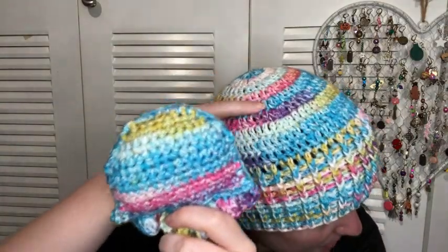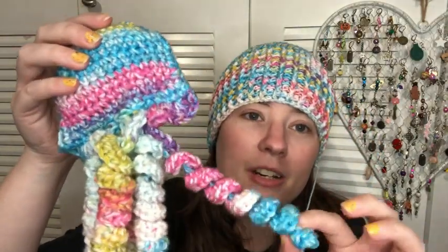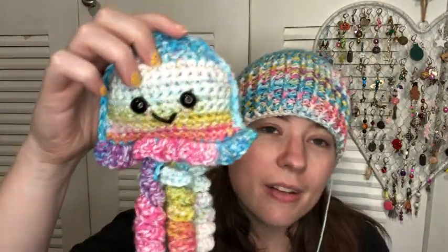This is the same yarn worked up differently. The body uses all single crochets up here, and these are double crochets. That's how it works up differently with double crochets and single crochets. These are half double crochets here, and this little skirt section is double crochets. So that's the two projects I made with that skein of yarn.